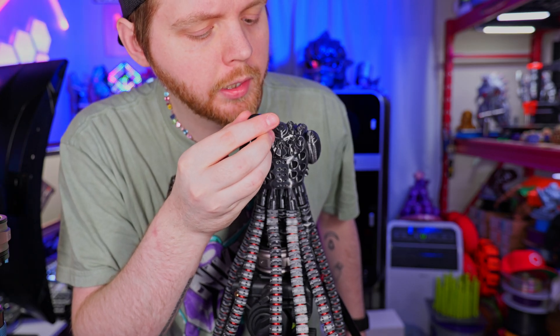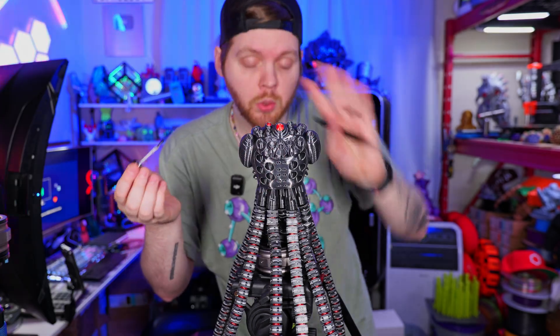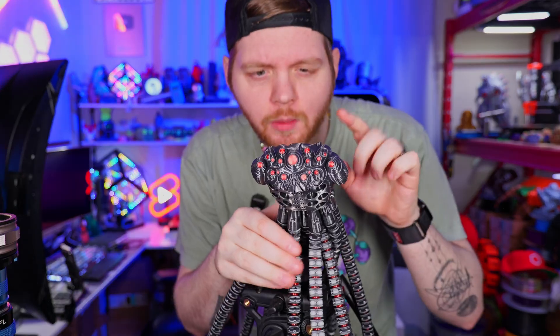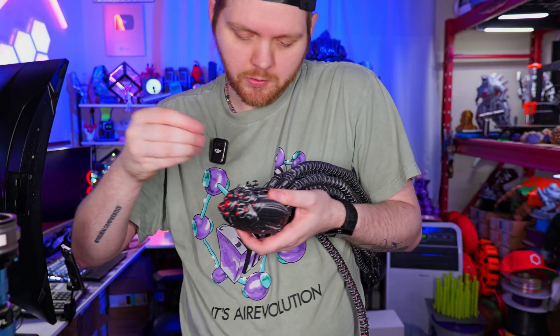You gotta be very careful here. Now we need to put the legs on this. I really hope I'm doing this right.